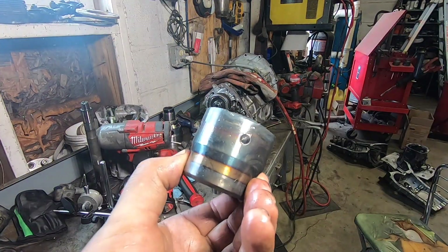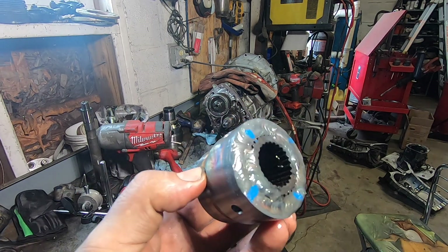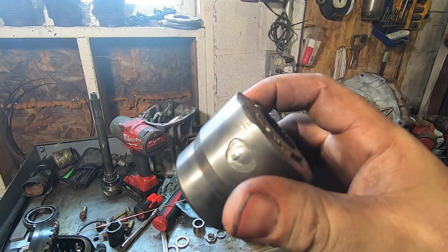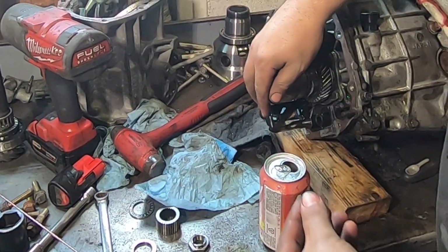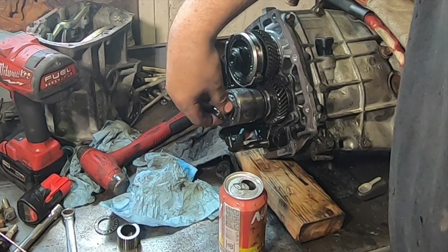I drilled holes that I'm going to plug weld all the way around just to give it a little extra, just in case this would ever fail - but I think I'm overkill here. Here you have it folks, Spanky's little homemade Subaru lockup kit. You've got your thick washer, thin washer, and your pinion nut. Now we're in gear.